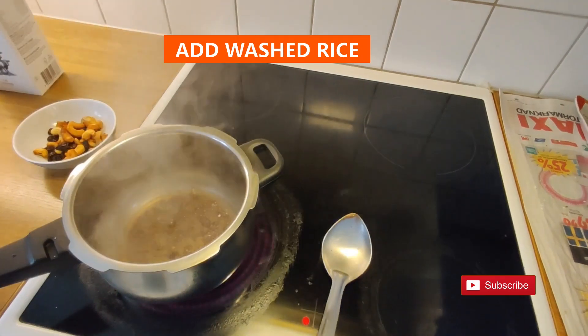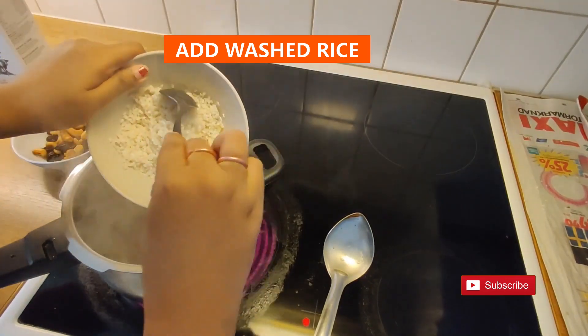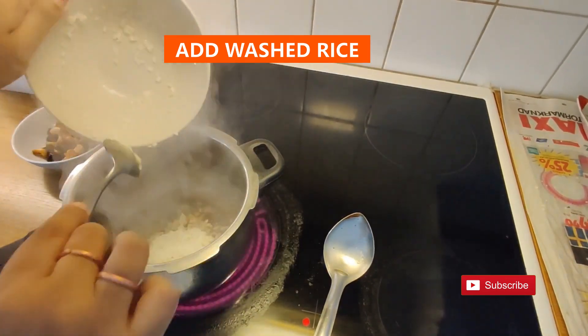Now look — the sugar has reached a perfect color. Now add the washed rice and mix it well.